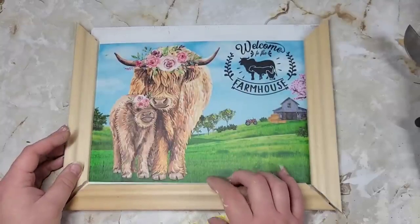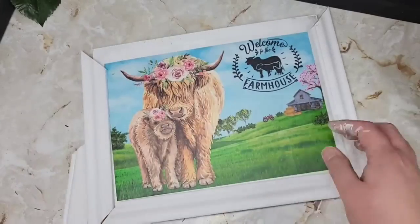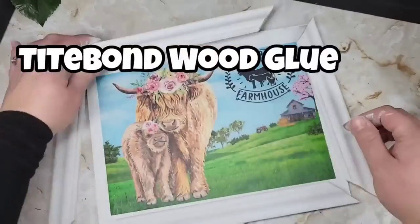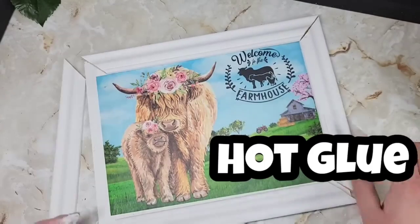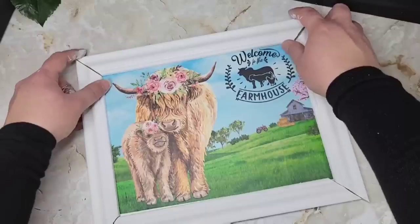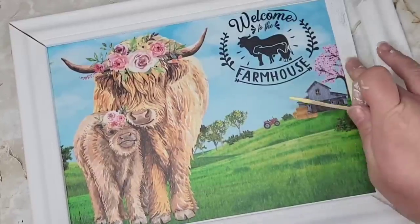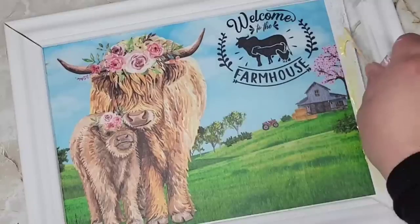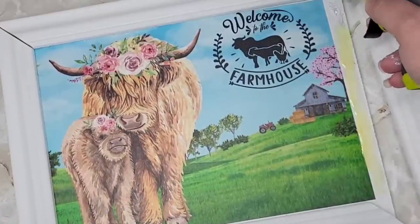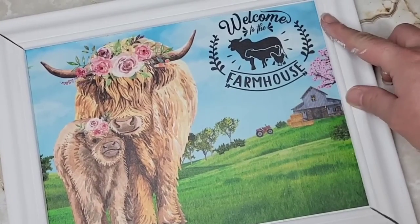Once I had all the pieces measured and in spots I thought they fit great, I painted them white before attaching them. I'm going to use my favorite Typhon wood glue and a little bit of hot glue. You can always come back and staple the back if you want. I use underlayment all the time — I even create stain art with them. Be mindful of where and how you're holding your frame.